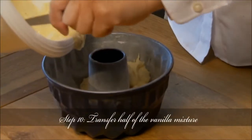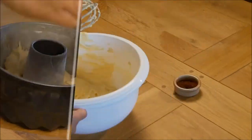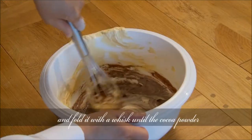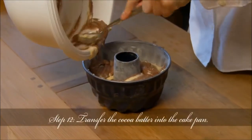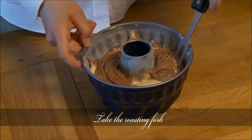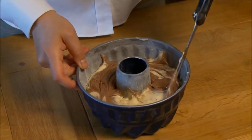Step 10: Transfer half of the vanilla mixture into the cake pan. Step 11: Stir the cocoa powder into the rest of the batter and fold it with a whisk until the cocoa powder is mixed evenly. Step 12: Transfer the cocoa batter into the cake pan. Take the roasting fork and swirl the mixture around in the cake pan to create the marbled effect.